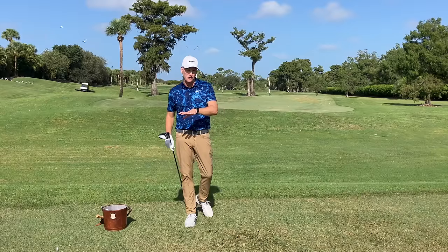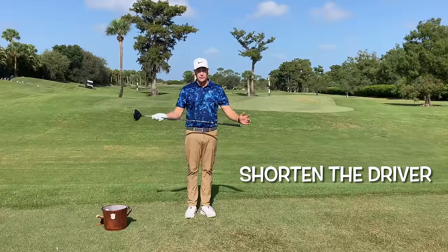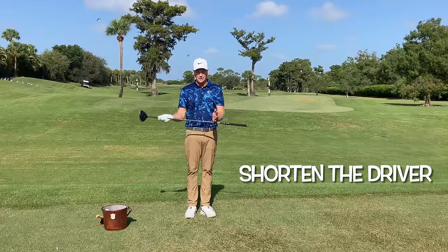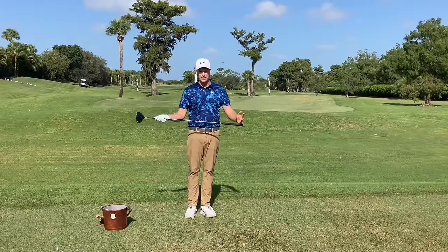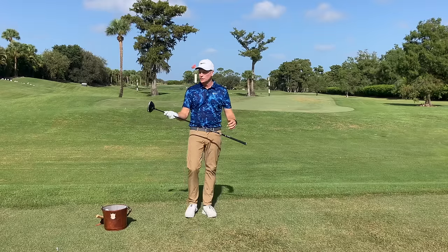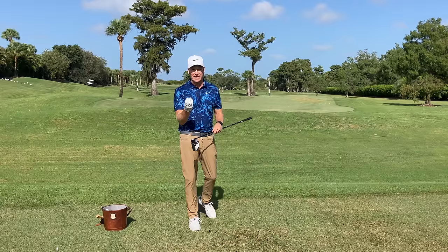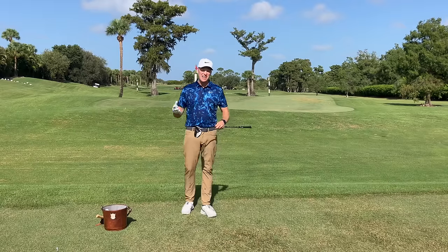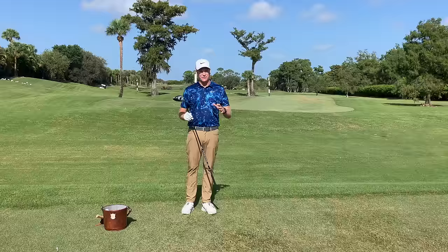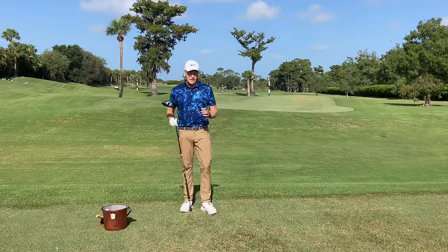There are two options I like to give people. The first one — and this might affect distance a little bit — is to shorten the length of the driver. Just a half inch, quarter inch, three quarters of an inch, maybe an inch. When we shorten the club, the dispersion on the face gets tighter. So if you're somebody who's not really concerned with distance but more concerned with hitting it straighter, that is one option.